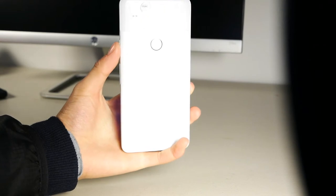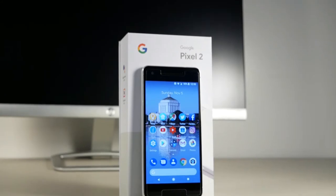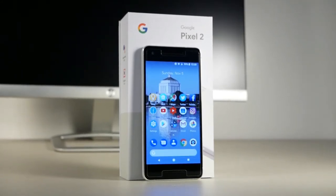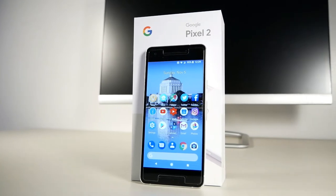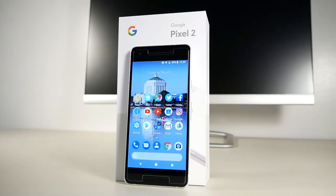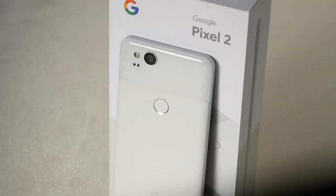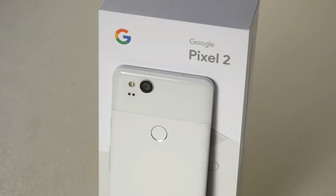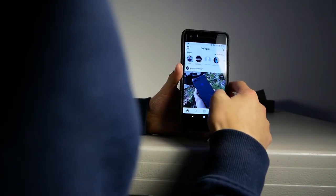The back also doesn't collect fingerprints that easily, which I like over the iPhone 8 which is basically a fingerprint magnet. In terms of specs, the Pixel 2 has the Snapdragon 835 chip, 4GB of RAM, and Android Oreo 8.0. It also comes in 64GB and 128GB storage models. The Pixel 2 is also water resistant at IP67 rated and should survive dunks in shallow water, but I wouldn't really recommend it.